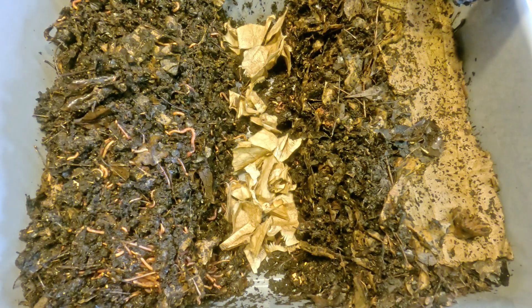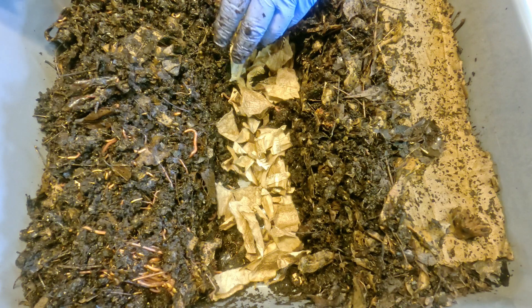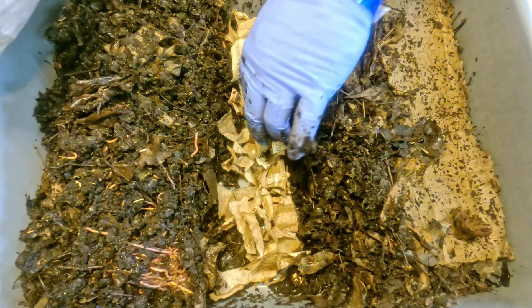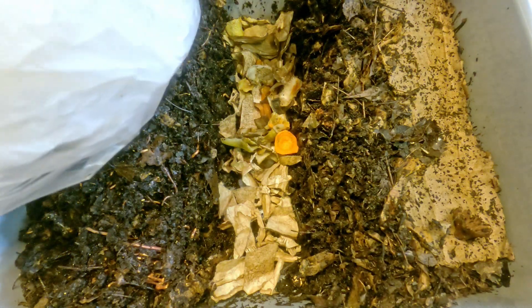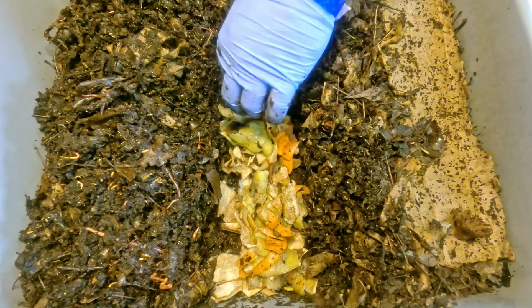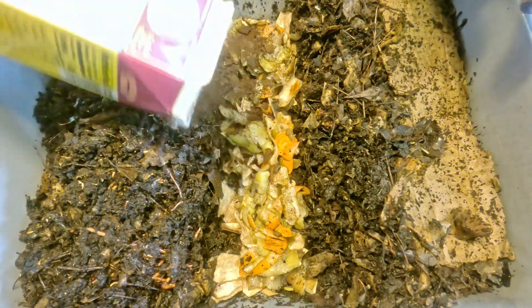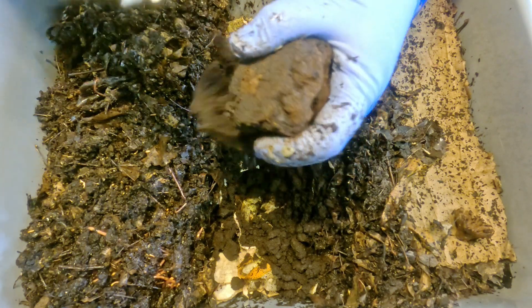Here's some of that coffee filter material that I ripped to shreds earlier. This bin definitely has lots and lots of bedding material all over the place. But either way, I always like to put a little something under the food because as the food starts to emit moisture and get broken down and consumed by the worms, I always think it's nice to have something that could soak up some of the juices and fluids that come out of the food. A little bit of bedding right beneath the food seems like the right approach.